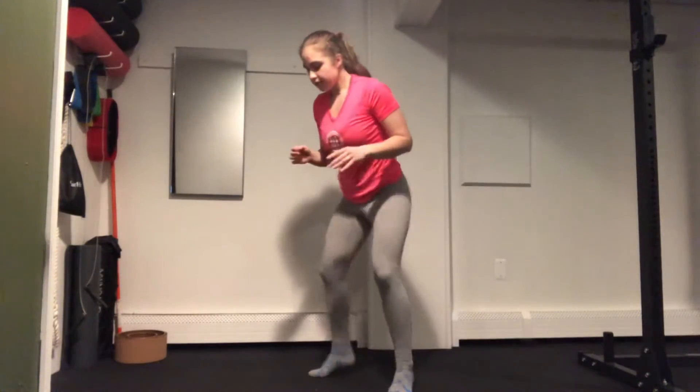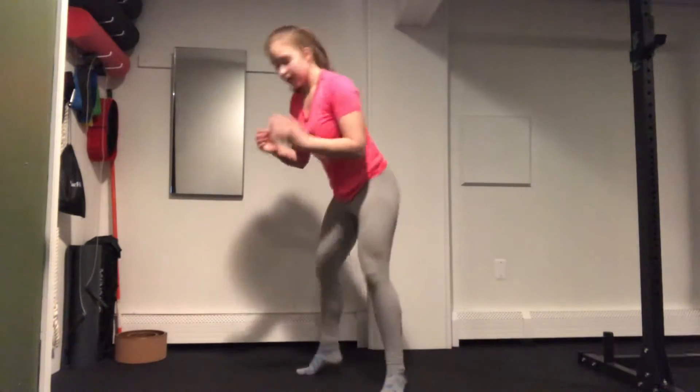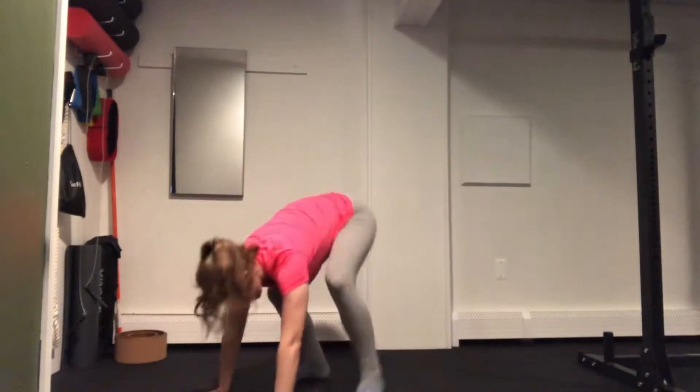We'll move into our next exercise which is going to be our football run. Super fast feet, legs stay relaxed, calves stay strong, and then we'll do our up-down and then right back into your football run. Every 10 seconds we're going to do one up-down.